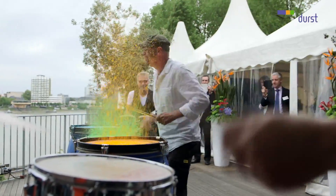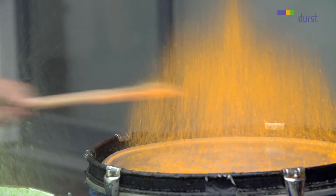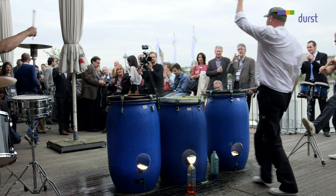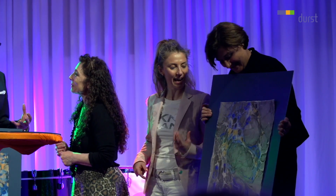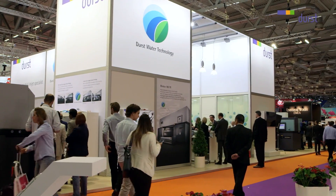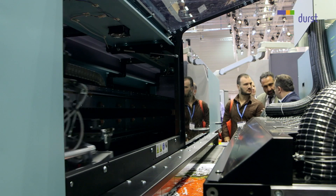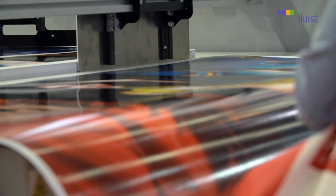Thank you. I have to say this was the best spot ever and it's going to be a great year, so thanks a lot.